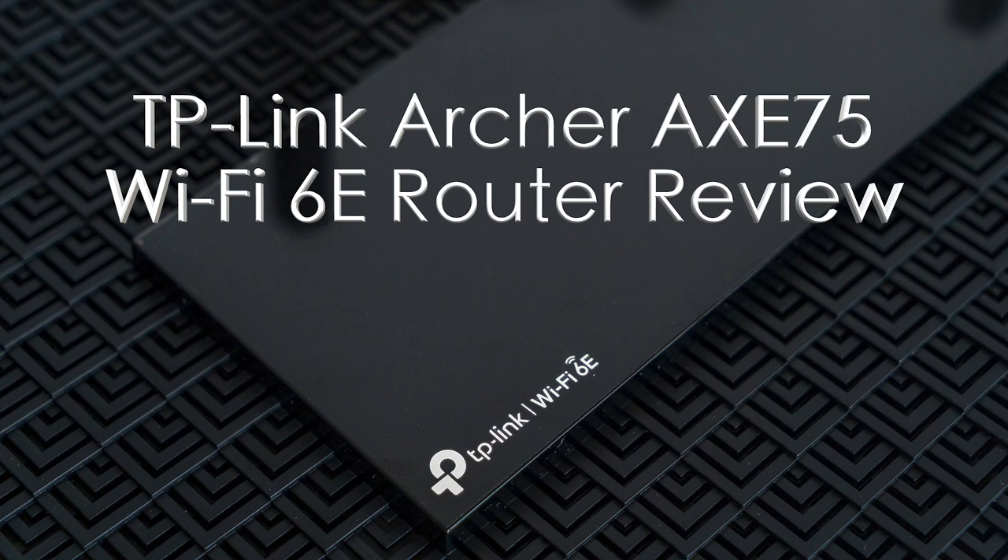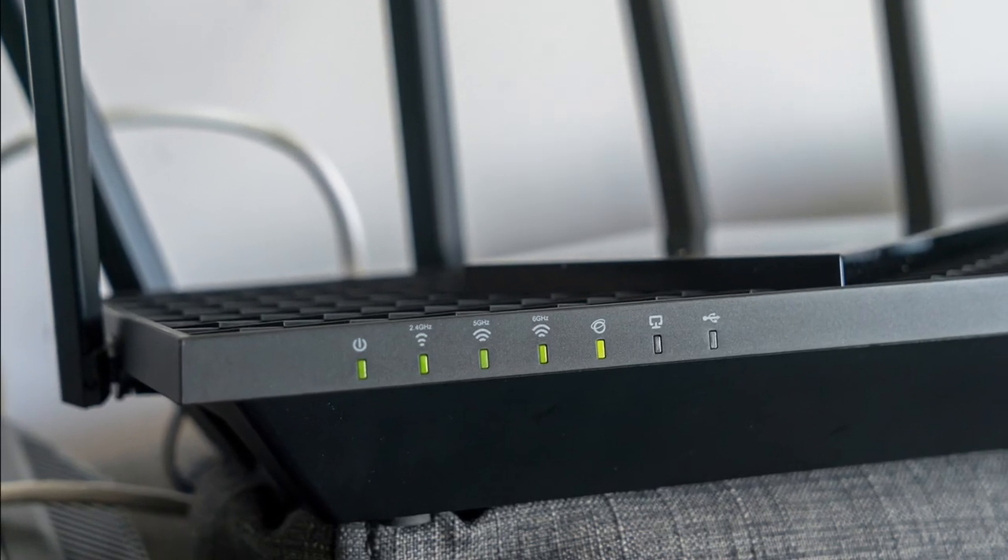Hey, Teddy K here for the Best Buy blog, and in this video review, we take a look at the TP-Link Archer AXE75 Wi-Fi 6E router.